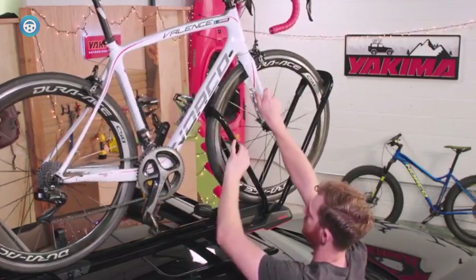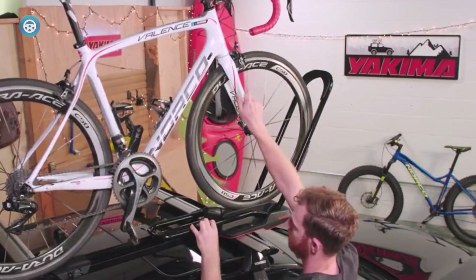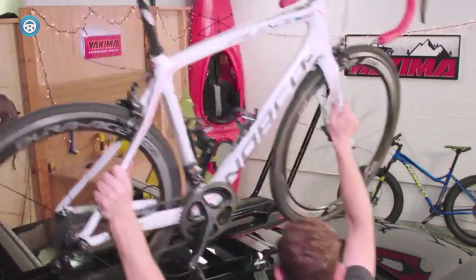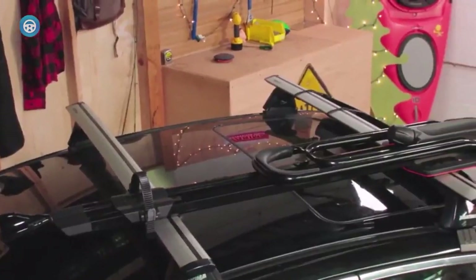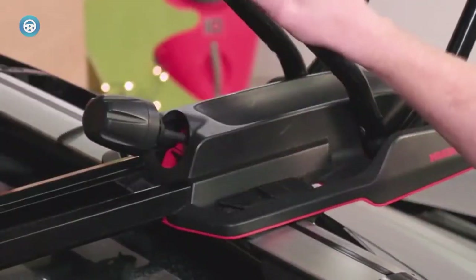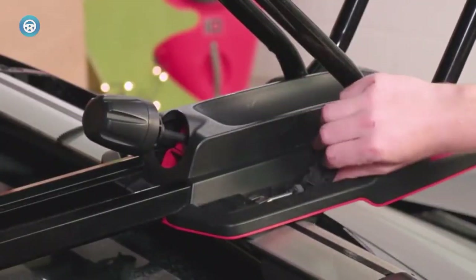If you need an easy way to attach your bike to your RV, look no further than a pop-up camper bike rack. You can bring your pop-up camper and your bikes on the adventure. There are quite a lot of options regarding the bike racks you can choose from, from the most well-known brands to generic yet durable ones.